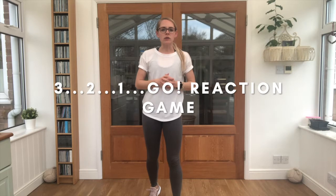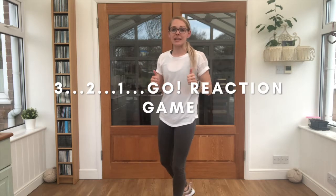Our second game is called Three Two One Go. I'd like you to turn yourselves around so you can't see me. I'm going to hold a position — sometimes it might just be a funny position, sometimes a dance move, sometimes an exercise — and I'll count down three, two, one, and when I say go, you turn around as quickly as you can and copy my picture.